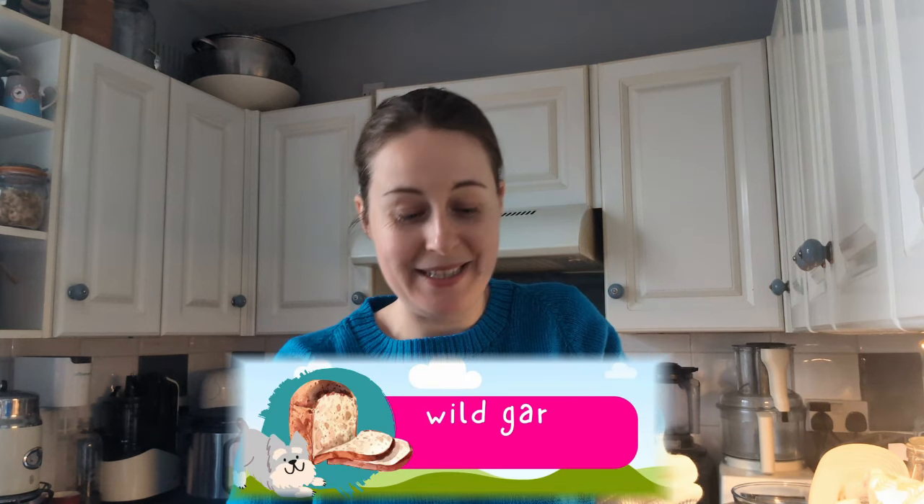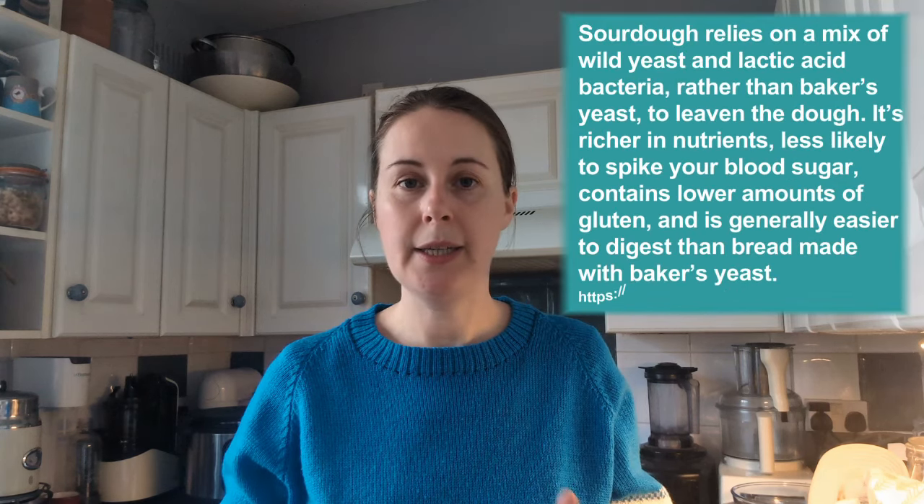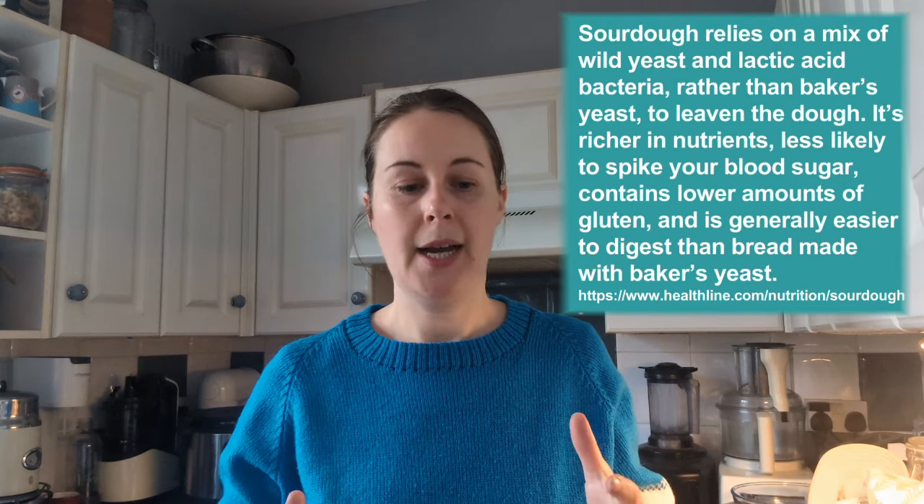We're in the kitchen because you asked for it — this is the sourdough episode. People have been asking me for this since I started, so it's finally come. Sourdough is a type of bread that only uses water, flour, and salt, and utilizes the wild yeast in those ingredients to create a fermentation process that gives you the lift that you have in bread that rises.